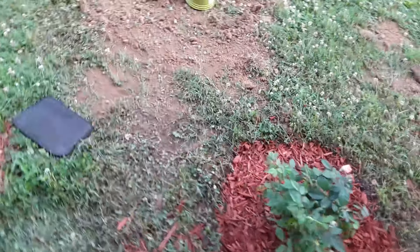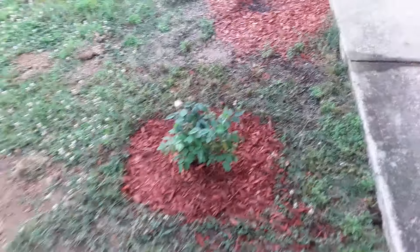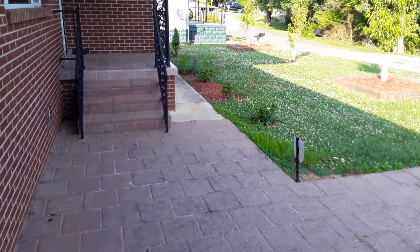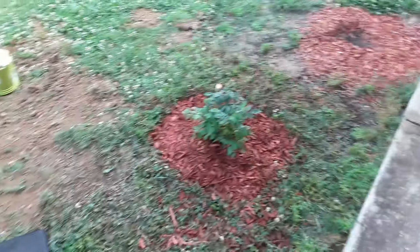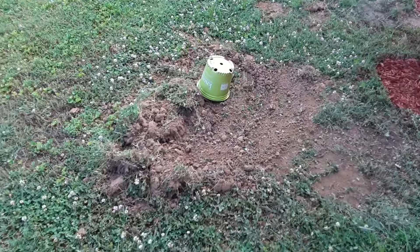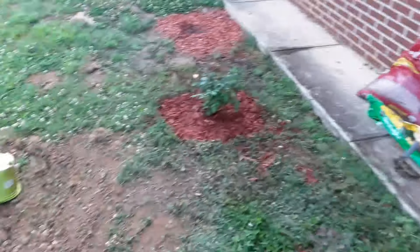Hope you enjoyed the video of the rose bush planting. Now it's even with that rose bush and the other plants over there. I just got to clean up this mess and we'll be done.